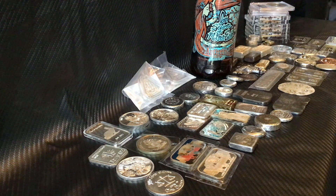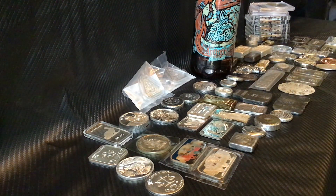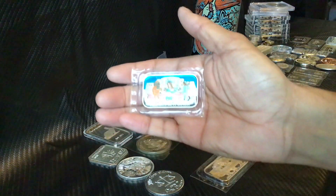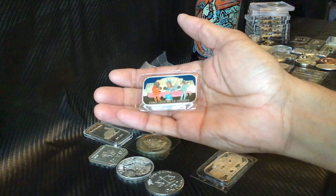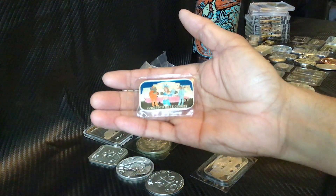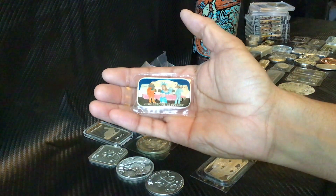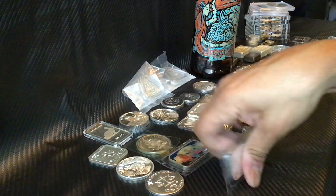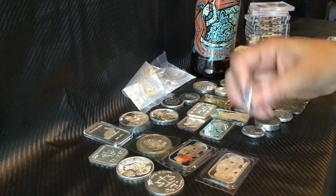Wanted to start things off — got a lot of goodies here. Let's kick things off with this one: Barely Living. This is one of his art bars he came out with a few years ago and I thought it was really cool. I met with him at the Long Beach coin show and picked these up from him. This is the proof version of that — really cool.